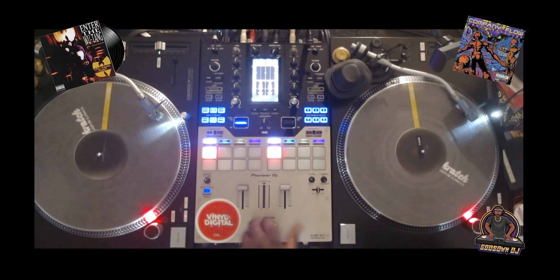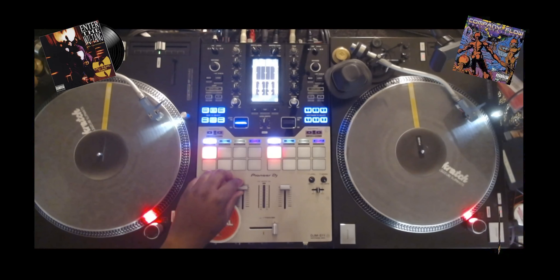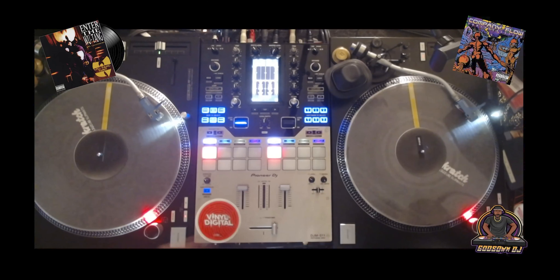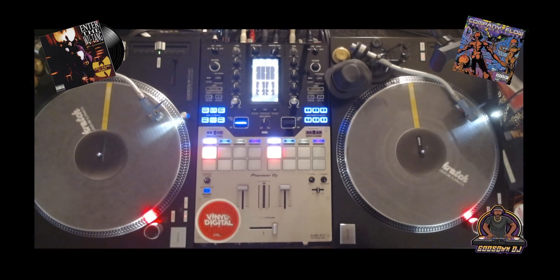Pretty much from day one when I got this S11. The reason I got it was because after a few weeks of getting the S11, the top plate here was already getting discolored and looking weird. The DJM S9, the predecessor to the S11, was known for paint chipping off when you're using the crossfader and even the up faders — the paint would come off and it would look all messed up.